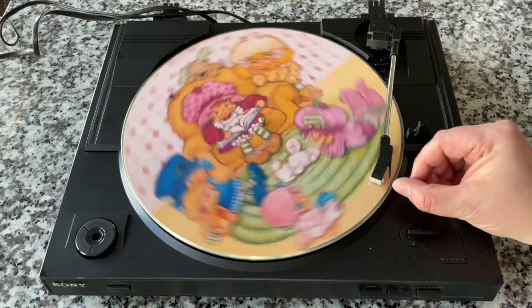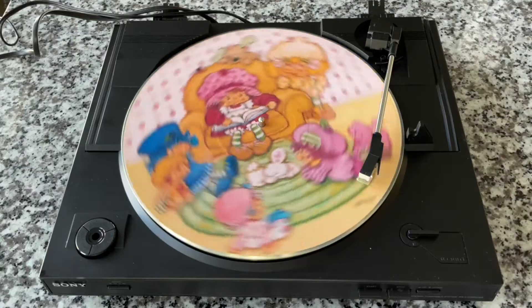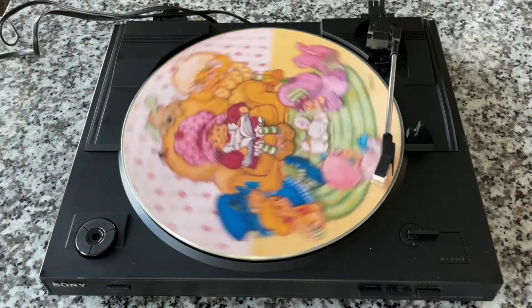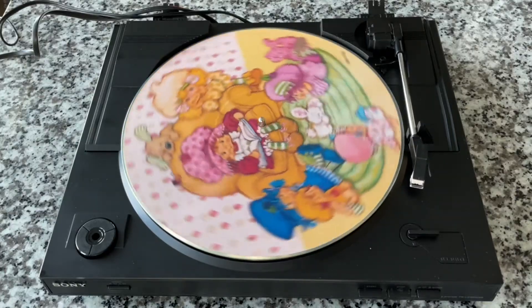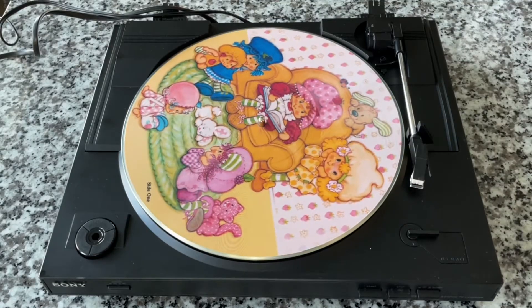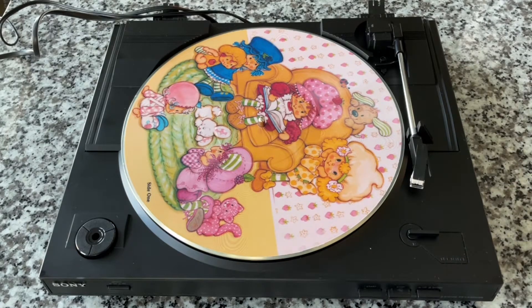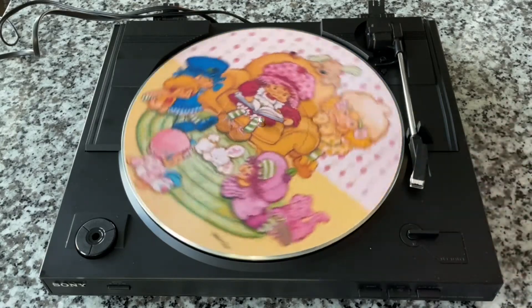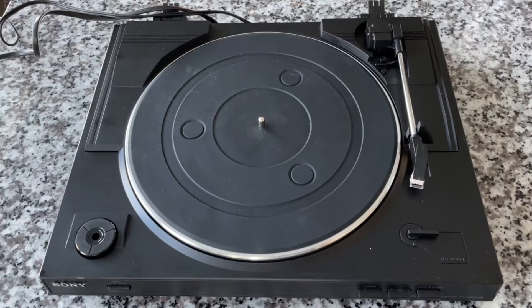The needle is a transducer — it's turning mechanical information into electrical sound. Once you're done, you can manually cue, or hit the Stop button and it'll raise the arm and bring it back home. There's also a cueing switch that just brings it up and down. If it gets to the end of the record it will bring it back home automatically. People ask about manually cueing a record or using odd sizes like 10-inch, 6-inch, or 5-inch records — you can manually cue it, but you cannot deactivate the auto-return without getting inside it.